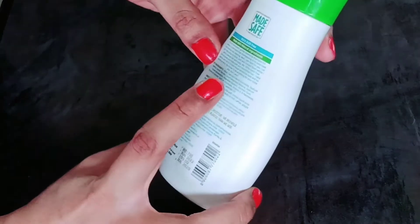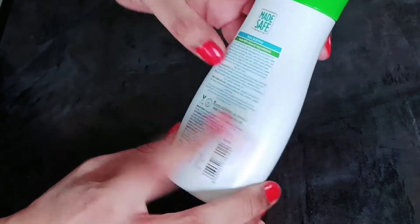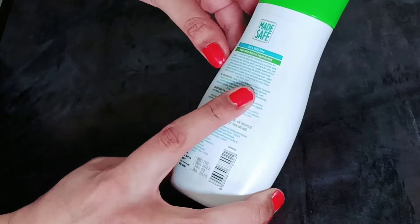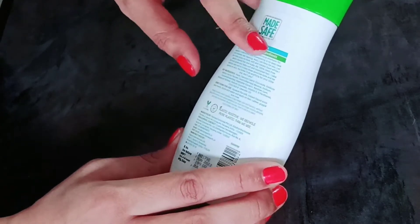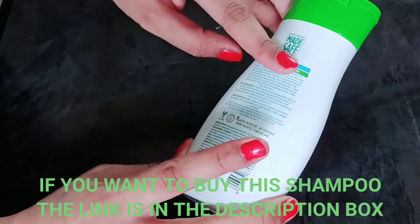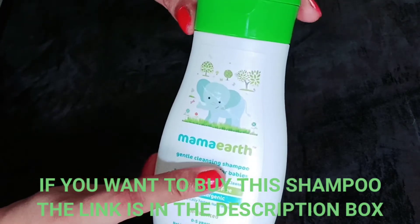If I talk about key ingredients, they include lavender oil and Vitamin E. These ingredients are very beneficial for your baby's hair — they keep the hair well maintained and very soft after using this shampoo. It is also tear free. When we use any shampoo for a baby, we have to make sure that it is tear free. So this is tear free — there will be no tears. This is one of the best shampoos available in the market for your baby.